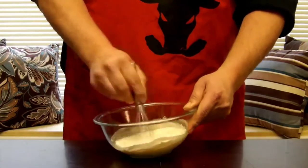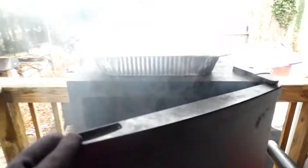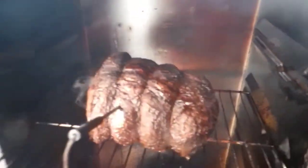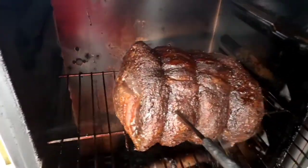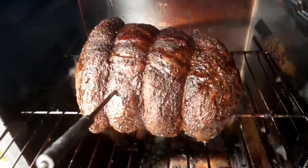Let's see what we got — a little smoke coming out, let's take a peek. Oh yeah, this looks really nice! What we're going to do now is put it in our tinfoil pan, tent it with foil, and let this rest for about an hour before we do anything with it.